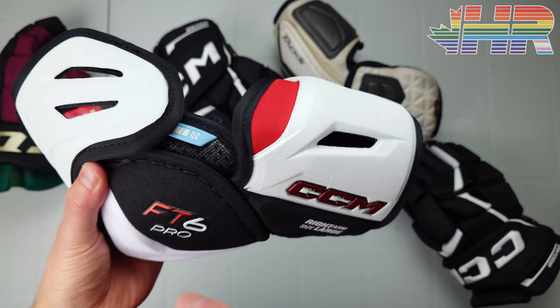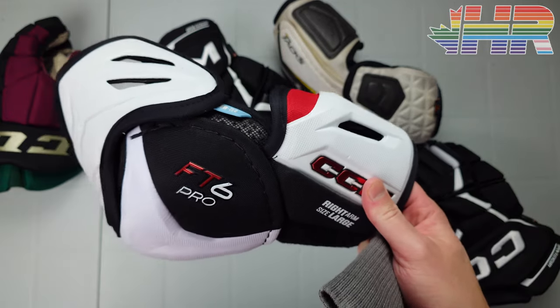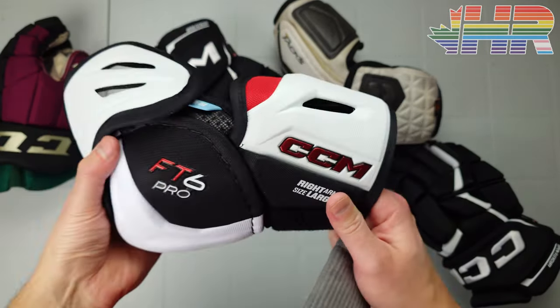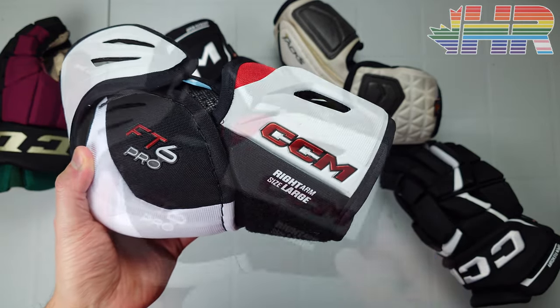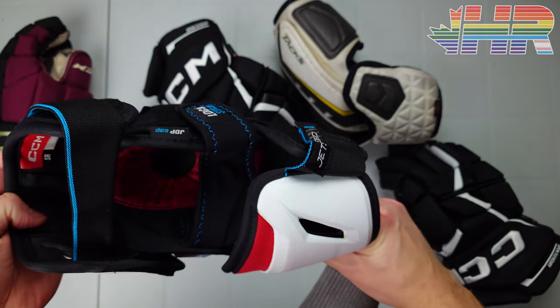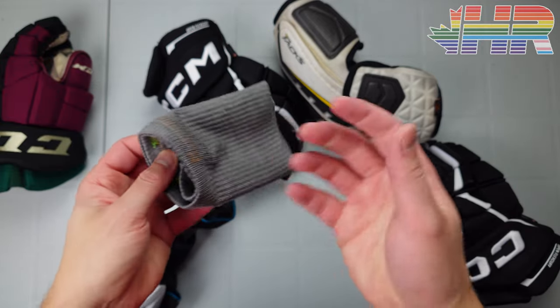Huge thanks to CCM for sending that — I want to be very upfront about it. If any of these videos help you out, please let them know on social media, through Instagram. Say hey, Hockey Reviews' video on this gear helped me out. That keeps the content coming.